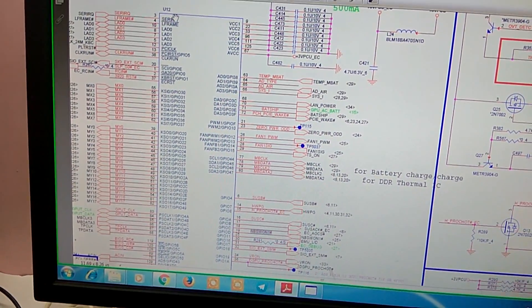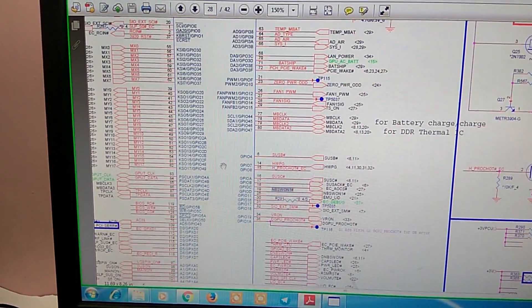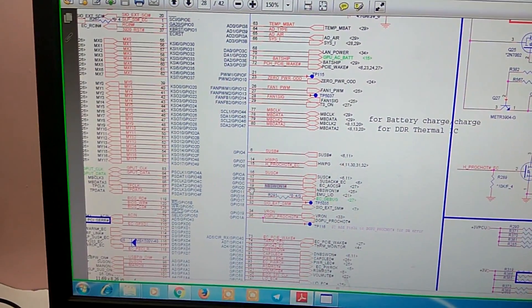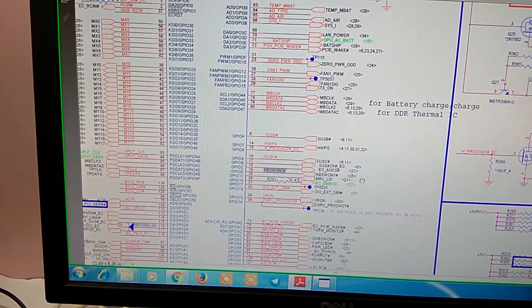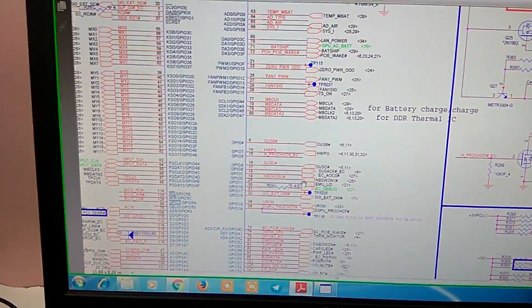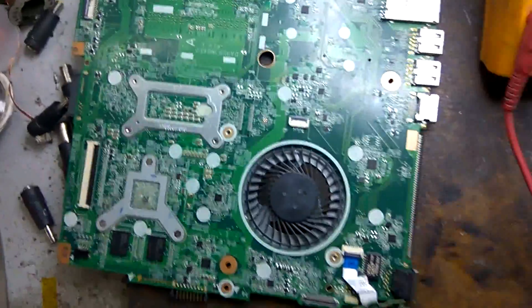Pin number 19 of the IO is connected with our resistor. We locate pin 19 on the IO chip U12, counting from pin 1 up to pin 19.